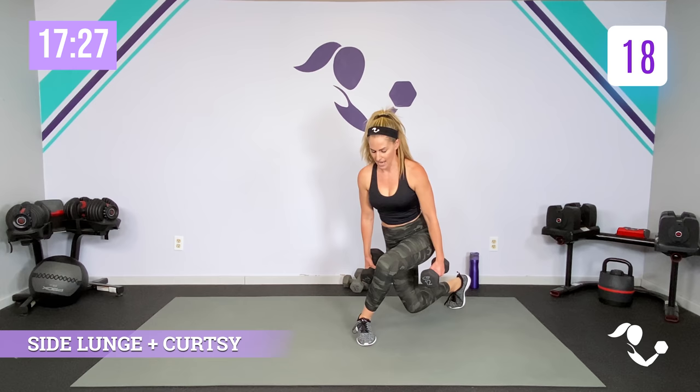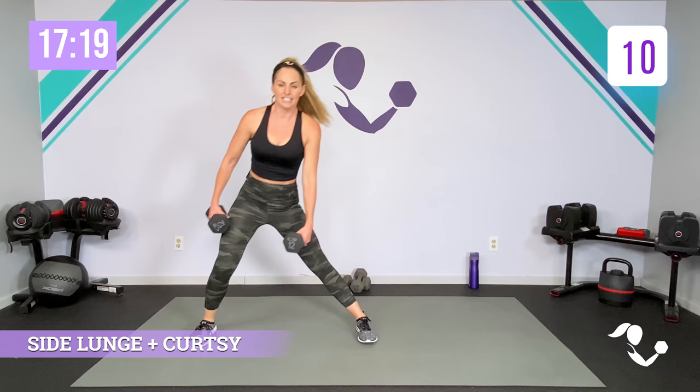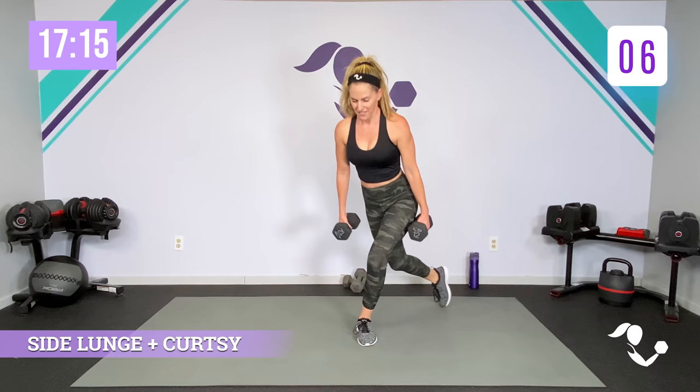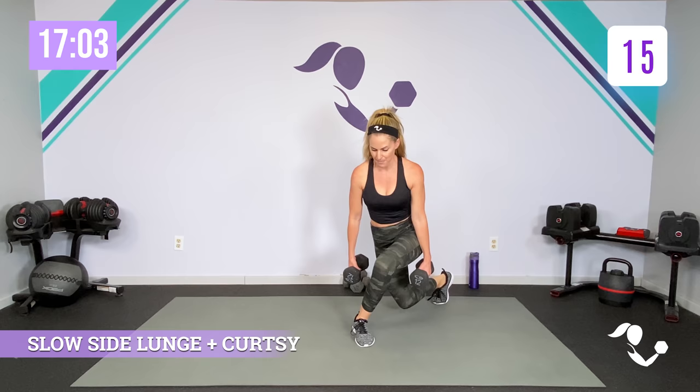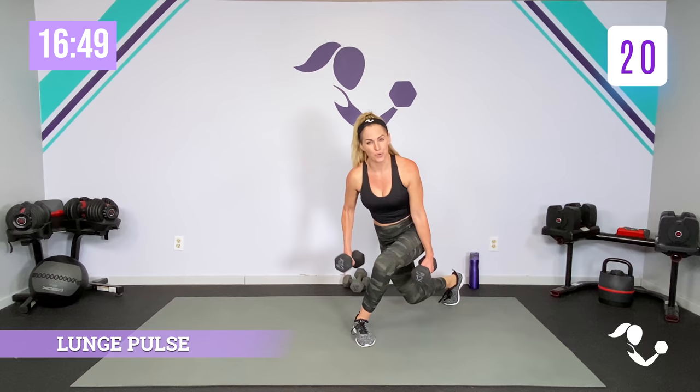Grab those weights. Ready? Here we go — side lunge, down, step through, down, step through. So you're sitting deep. If you need to keep that curtsy lunge a little higher, that's always an option, as long as you're shifting your weight from one hip to the other. Slow it down — down for two, up for two, take it back. Pulse it into that hip, really think to the side and get low.